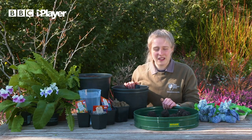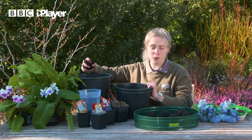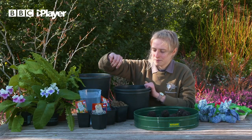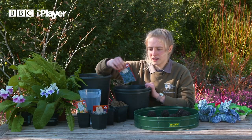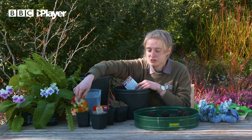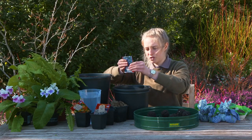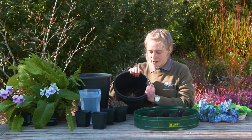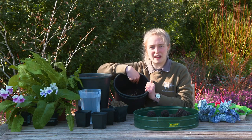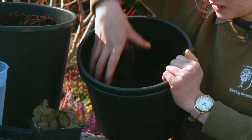First thing you're going to do is get some scoops of your compost into a nice big bowl. Now take your seeds — they can be anything you want. Today I've got forget-me-nots, marigolds, and alyssum, and all I'm going to do is open them up and pour them straight in. As you can see they're all in the middle, so get your hands in there and mix them really well into that soil.